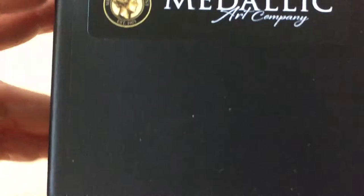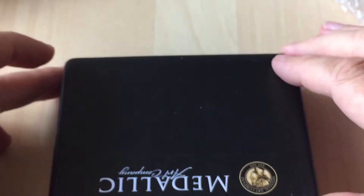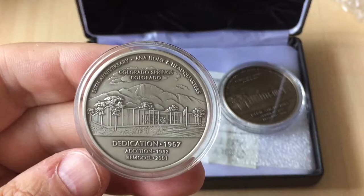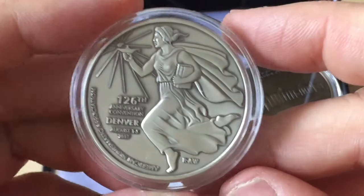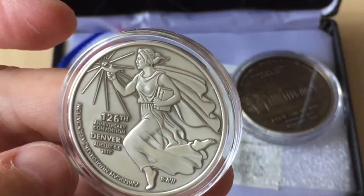These are produced by the Medallic Art Company, as you can see, who have been going an awfully long time. It comes in a set of medals — one silver and one brass — and I hadn't seen any on the ANA registration list. The ANA are based in Colorado Springs, so one side shows the ANA headquarters building with the mountains in the back, and then on the other side you have some kind of liberty or American allegory to celebrate the 126th convention in Denver, Colorado.